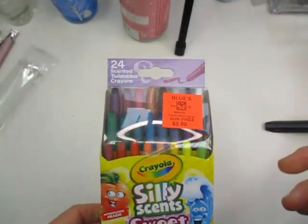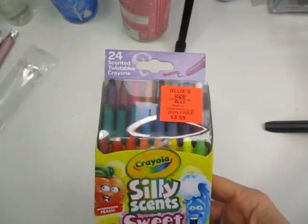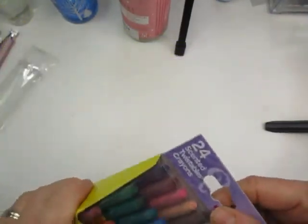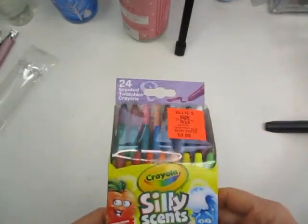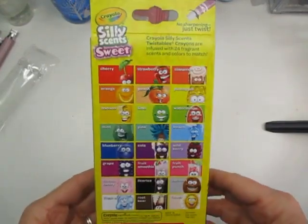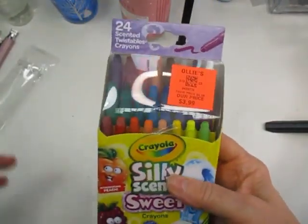The next item - I've been wanting these for a long time. They were $3.99 at Ollie's and they're the Silly Scents markers. I'm going to be using these for art camp for the kids. I feel they'll do fairly well as artwork for them, and I thought they'd have fun using them. There's all the colors. For $3.99, you can't beat that.